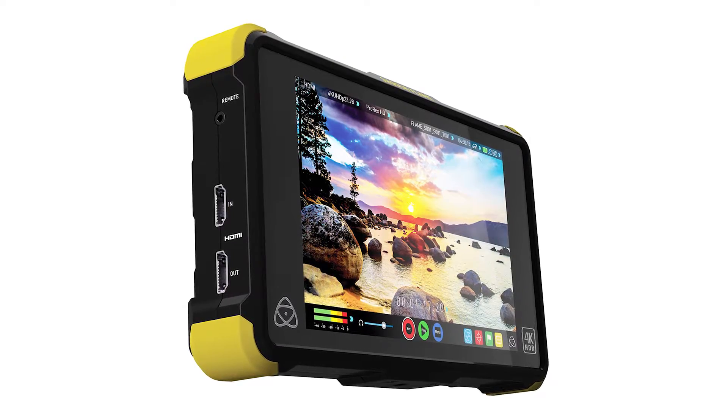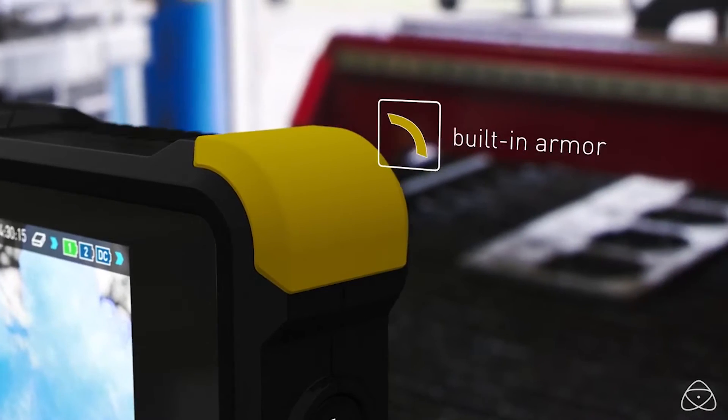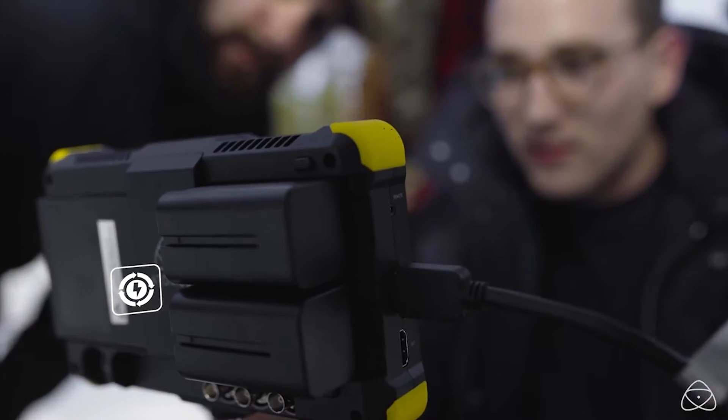Built to withstand the rigors of field production, the Shogun Flame features rugged protective armor with silicone-covered corners. It also utilizes dual Sony L-Series battery plates that support hot-swapping of batteries, enabling longer runtimes. Two NPF750 batteries are included,